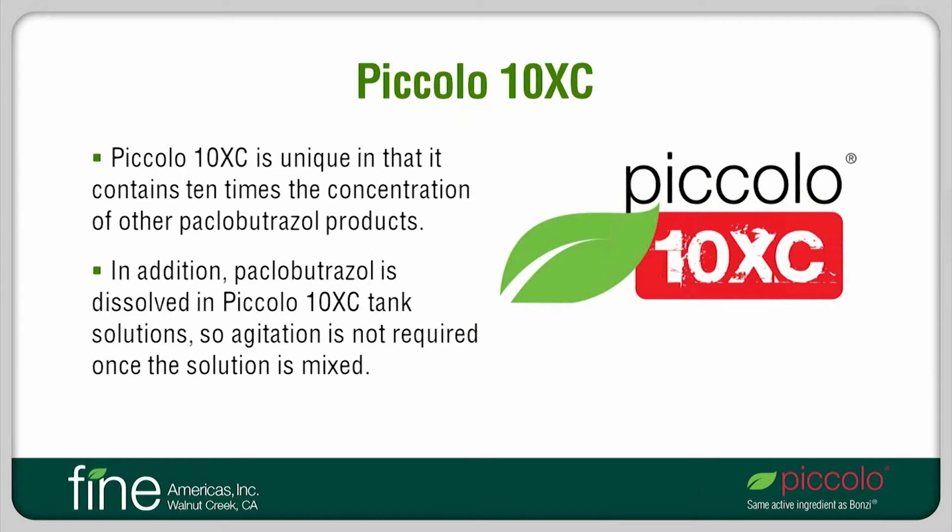Of the various PGRs that contain Paclobutrazole, Piccolo-10XC is the newest. It is unique in that it contains ten times the concentration of other Paclobutrazole products. This means that the amount of product used to make a solution is one-tenth that of other products. This feature can make handling of the PGR easier, especially for larger growers. Another feature of this product is that the active ingredient dissolves in tank solutions so that once a solution is mixed, no further agitation is required.